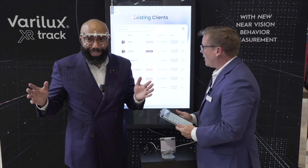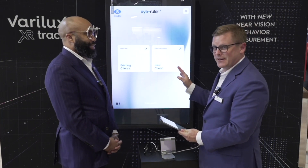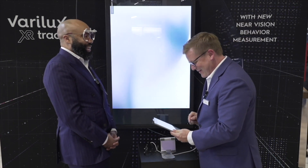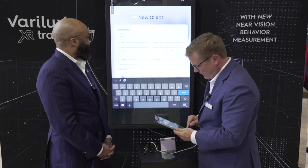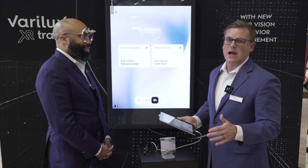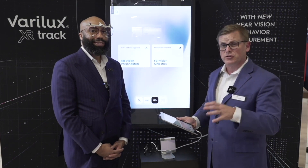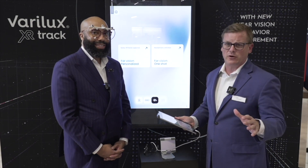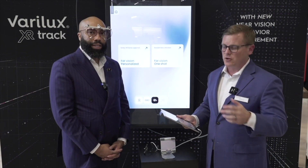We're casting up to the screen now. The monitor does not come with the iRuler 2. You would enter the patient's info and create a new client. With the iRuler 2, you can first take the near visual behavior measurement, which is exclusive to Verilux XR Track. But in just two pictures, you get all the other measurements you need: mono PD, fitting height, box measurements, frame wrap, pantoscopic tilt — the whole nine yards.